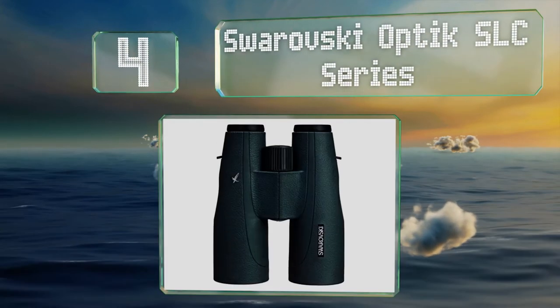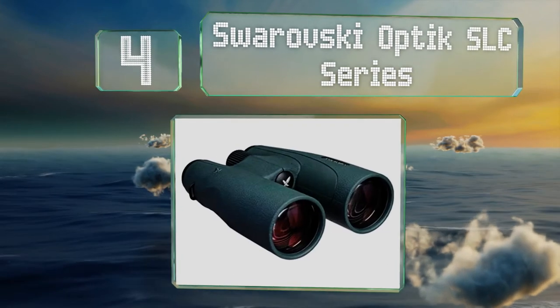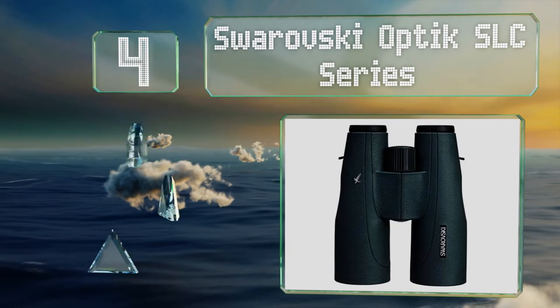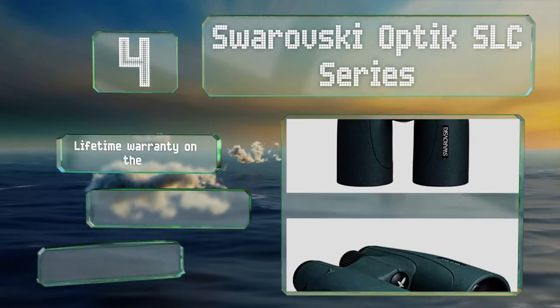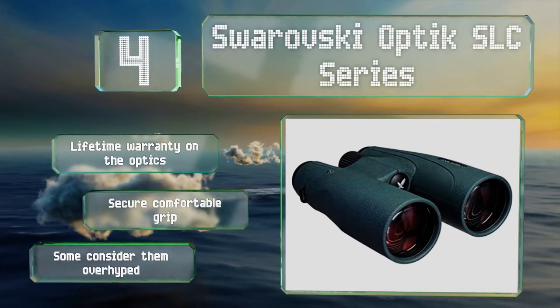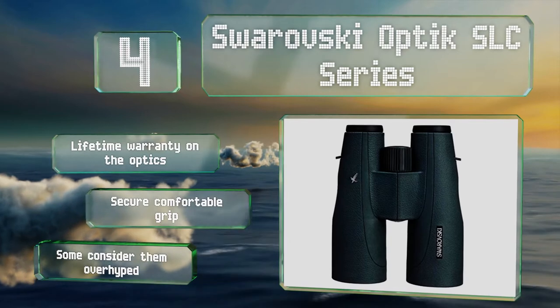At number four, the price tag on the Swarovski Optic SLC Series means they aren't for everyone, but for those with serious or even professional needs they're certainly a choice to beat. They're equipped with 15x magnification and a 62-degree apparent viewing range, and feature a lifetime warranty on the optics and a secure, comfortable grip.